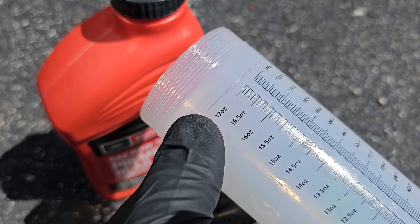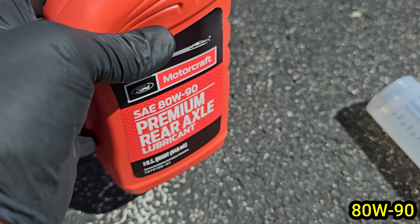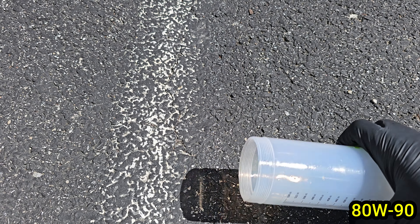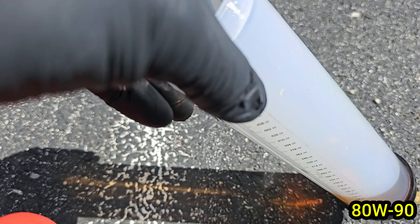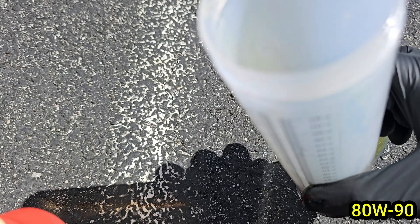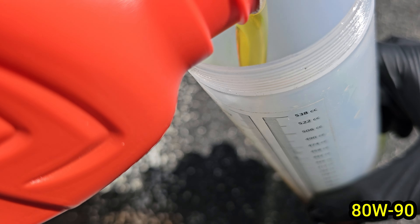Now we can fill the differential. Mine calls for 80w90 rear axle lubricant and I'm using Motorcraft. I also tried to use a larger syringe to remove the fluid, however the tube was too large and would not fit into the fill opening. The 500 milliliter syringe linked in the description should fit as the outer diameter of the tube is just under five millimeters.